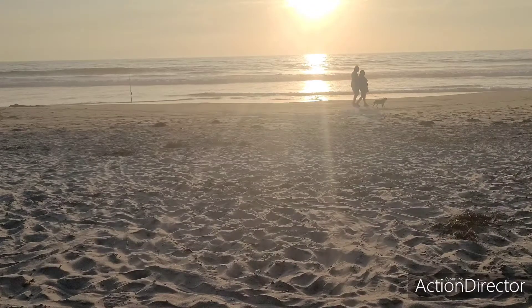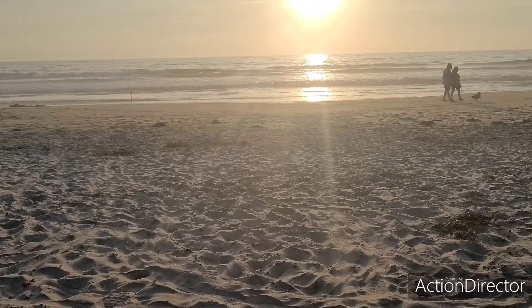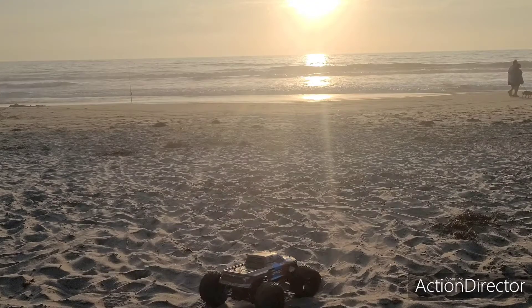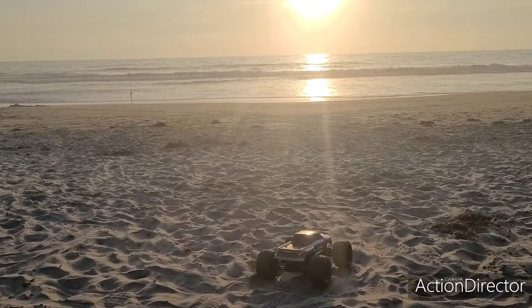All right everybody, so I'm going to try out the Granite for a little bit and let the WL Toys cool off — it got really hot. So we'll see how this one does. This one's only two-wheel drive, so it's probably going to get stuck a bit, but we'll see.